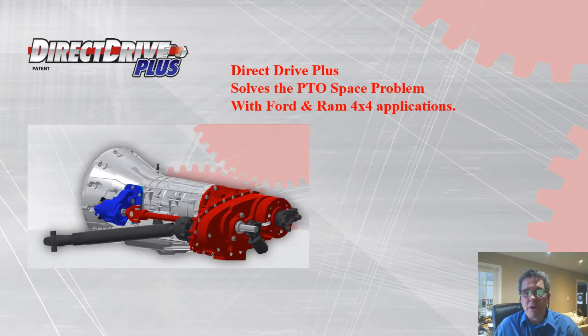Direct Drive Plus provides the solution to access PTO power on Ford and RAM four-wheel drive trucks. In four-wheel drive applications, forward-facing drive shafts limit space and effective utilization of PTOs. Direct Drive's modified replacement transfer case and PTO shafts extend power to the rear of the transfer case, allowing larger hydraulic pumps, compressors, generators, vacuum pumps, and blowers to be installed without interference.